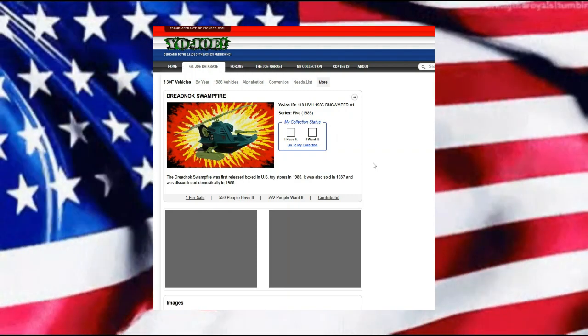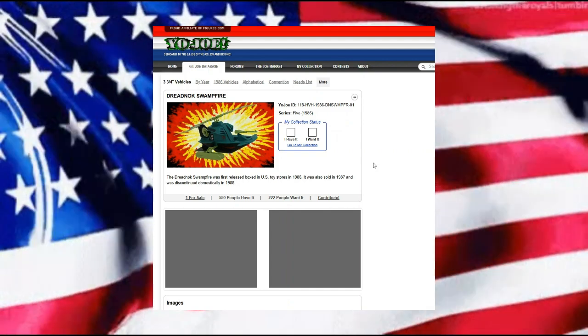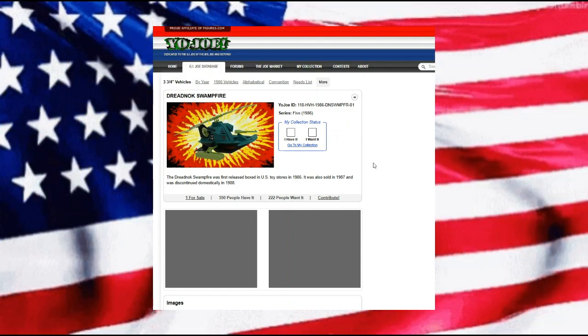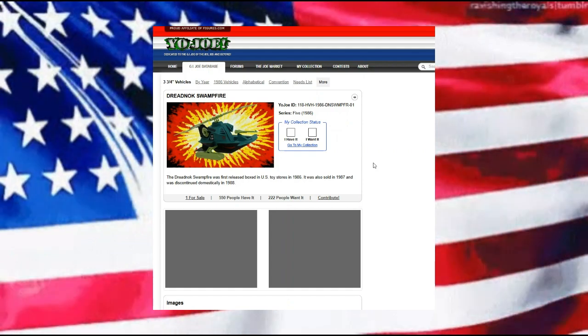Hello everyone and welcome back. Today we're looking at the Dreadnought Swamp Fire. It was first released in the United States in 1986, also sold in 1987, and unfortunately like so many others was discontinued in 1988.